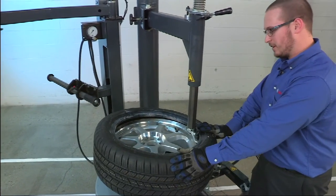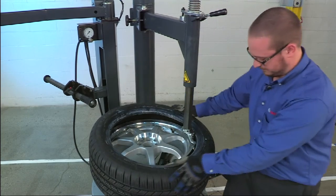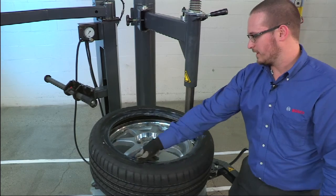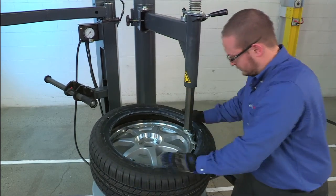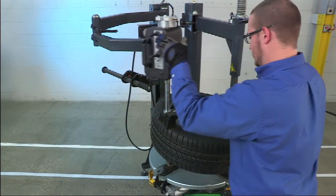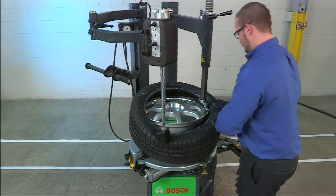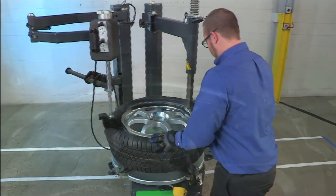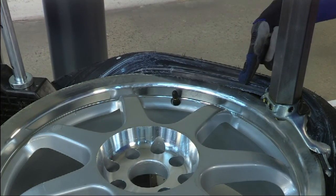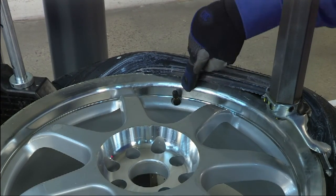After the bottom bead is installed, we're going to install the top bead in the same way. Ensure that the TPMS sensor is in that same location at 6 o'clock. We use our helper to hold down the bead in the drop center and simply rotate. Note the location of the TPMS sensor just before the final portion of the bead drops into the rim — this position allows it to be protected from the bead damaging it.